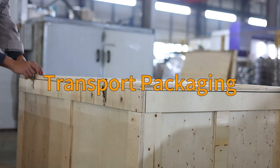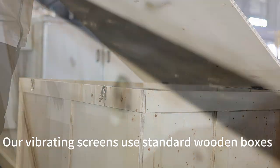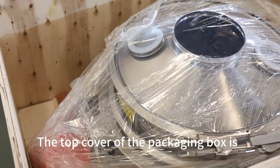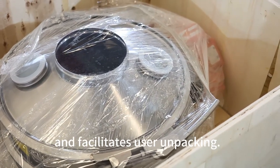The sieving machine package is made of plywood and does not contain any solid wood. Fumigation-free, our vibrating screens use standard wooden boxes for global shipping and professional packaging. The top cover of the packaging box is equipped with hinges and locks, which meets the air transport requirements and facilitates user unpacking.